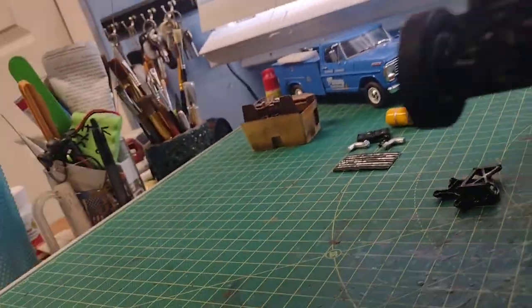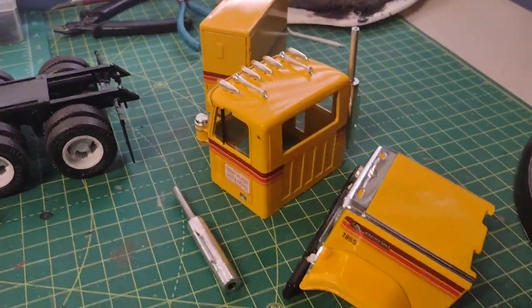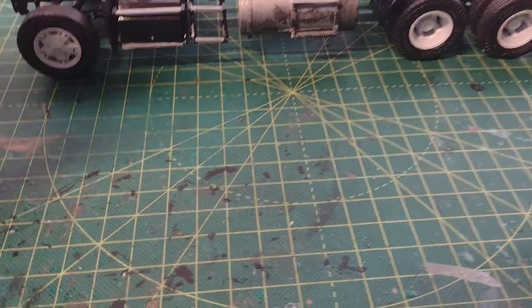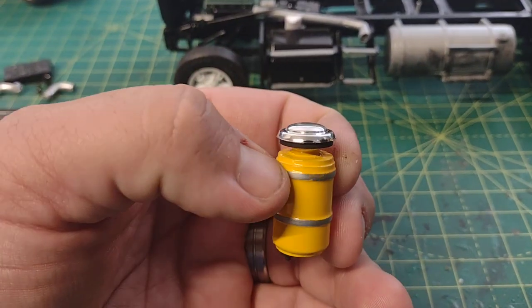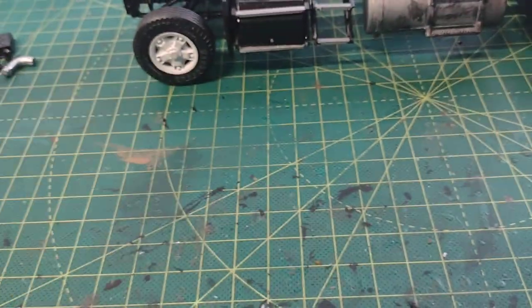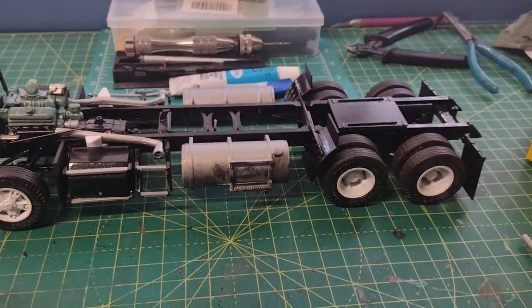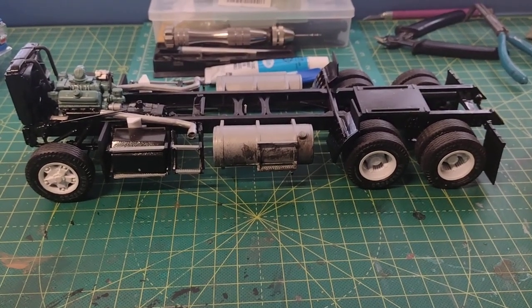That's how the Chevy Bison's coming out — pretty well. I'm planning on getting the interior into the cab and going from there. A lot of work has been done and it's looking really good. Here's the air cleaner with all its detail, and here's the grille. Stay tuned for the slideshow video when it's done.